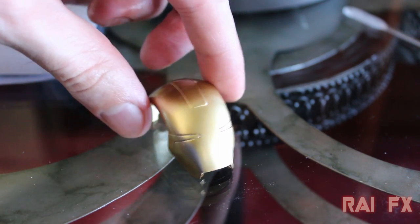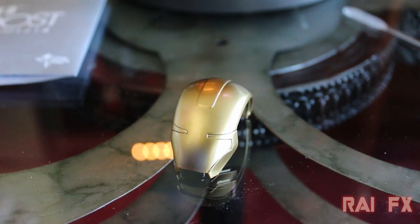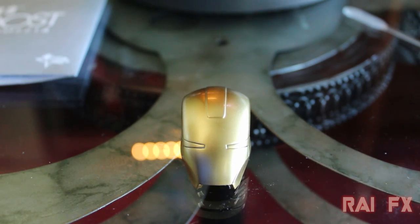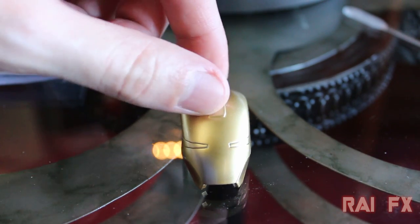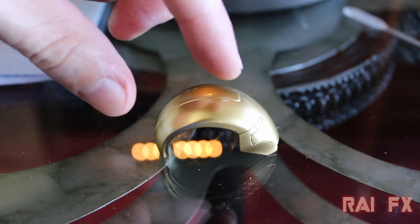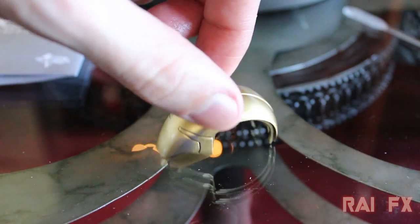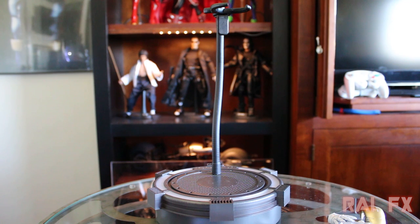The alternate visor does not have the light-up feature like the one already on the figure. It has this astronaut-esque look with a completely gold visor, I guess for extra radiation protection. We only got maybe two seconds to see this armor in the movie, and I believe this visor was intended for the cut ending that would have led into Guardians of the Galaxy.